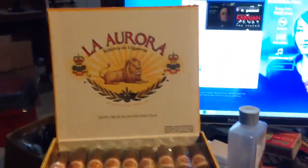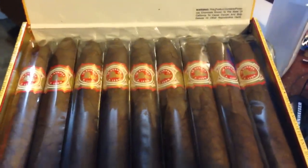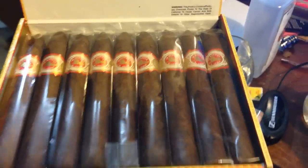For the price, they're supposed to be amazing. And there they are, looking delicious. So now I get to transfer all of these wonderful cigars to my humidor.